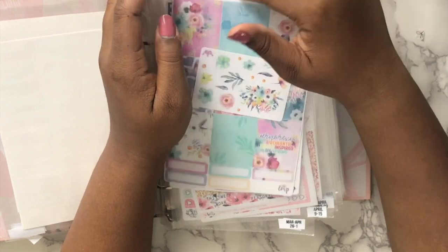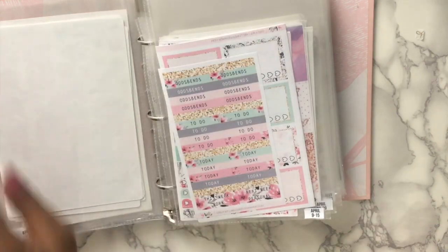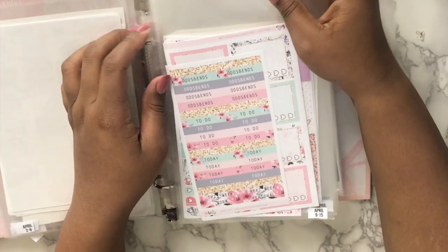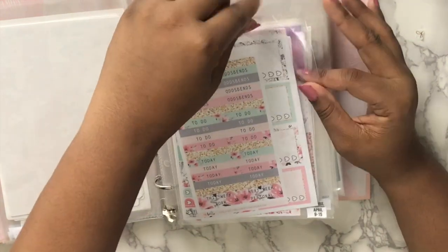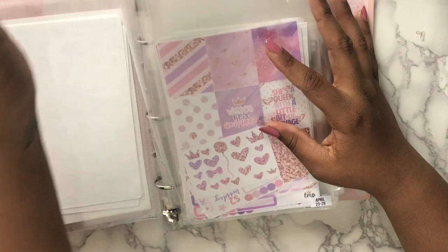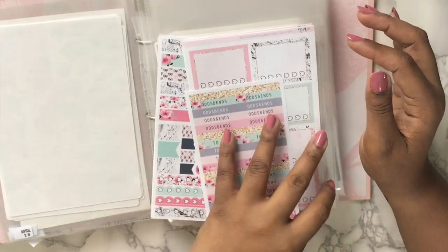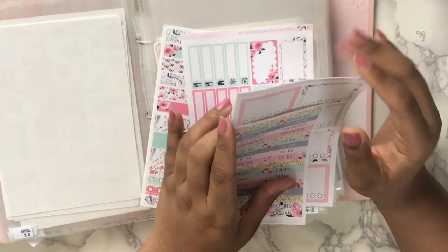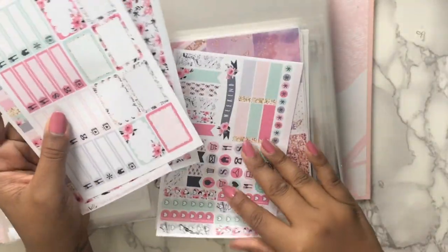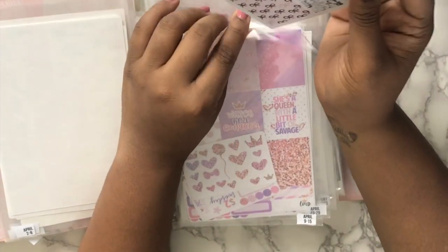I've been into planning since August, so some of my older kits are in this section. This kit is from Hello Petite Paper. I think this is the 4th of July kit that I bought during the sale — I don't think I realized it was a 4th of July kit. Oh no, this is the Smile one — I have a Smile one and a 4th of July one.